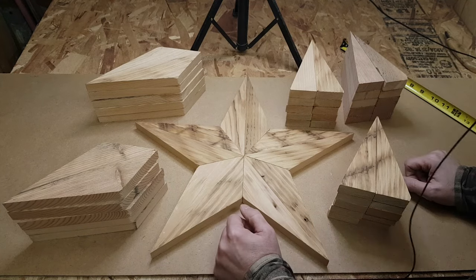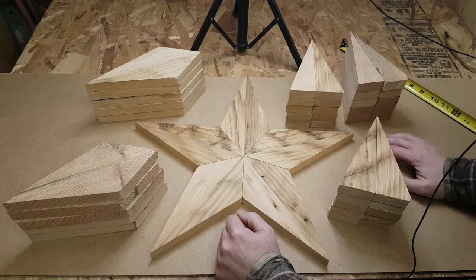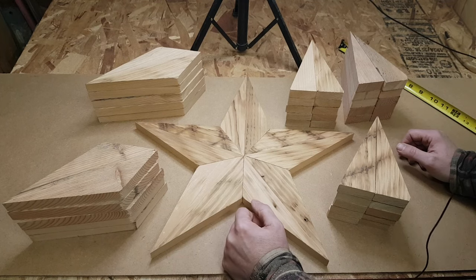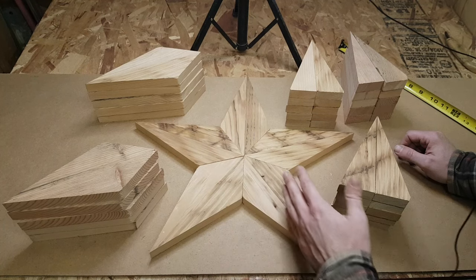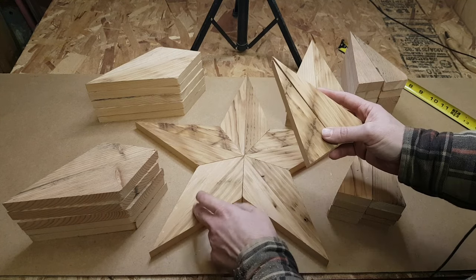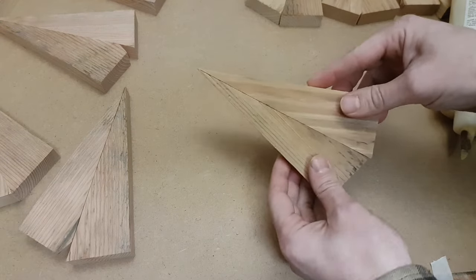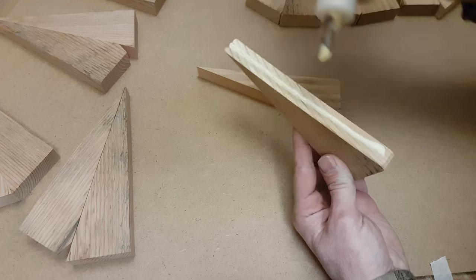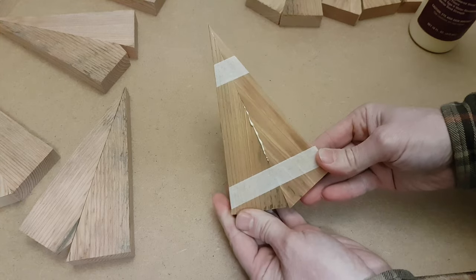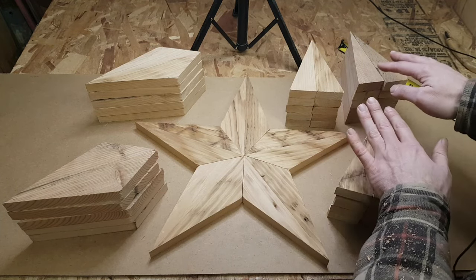Before I get to assembling these stars, I'm going to deal with the scrap wood first. Whenever you cut one piece, you ended up with two scrap pieces. Basically you're going to glue those together — I'll put some glue on them and tape them together, letting them dry overnight. Then I'll show you the next step for setting up your saw to cut these angles with the scraps, and we'll make three more stars.